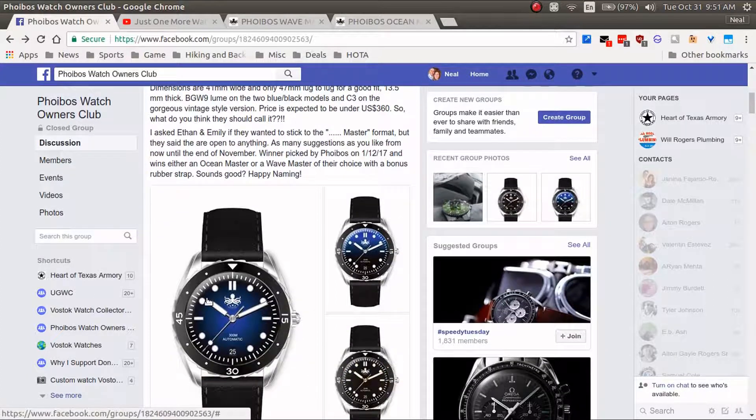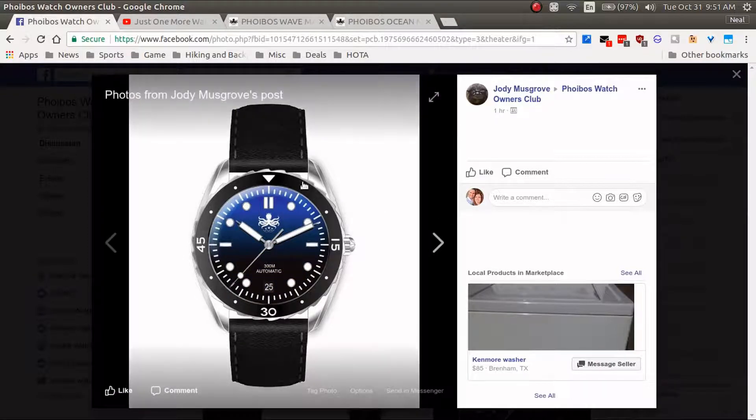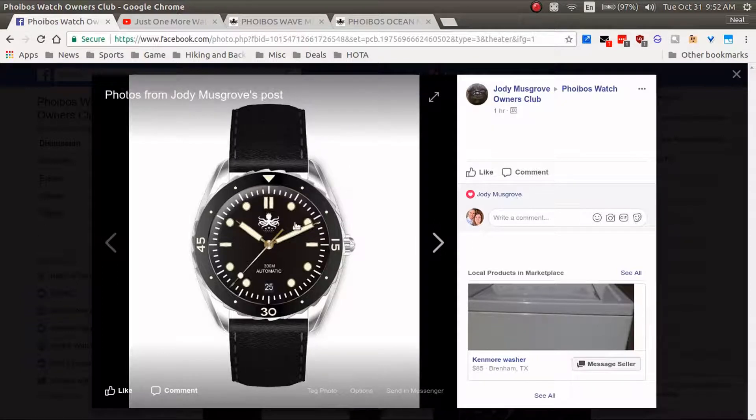Let's take a look at the watch. There are three different variants: you've got a traditional blue-to-black sunburst with a black ceramic bezel, which looks really cool. The next one is a gradient — a gradient blue from top down to a dark black or dark blue, which looks really nice. And then there's the straight black on black, which — wow, I like that a lot. That's the one I want right there.